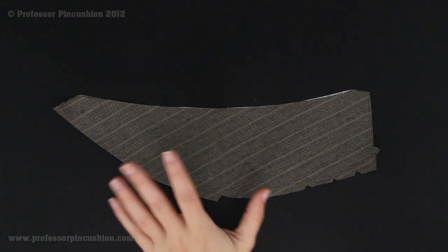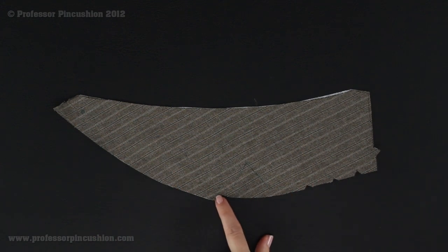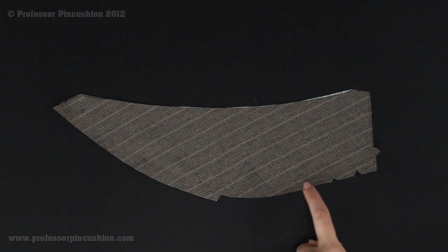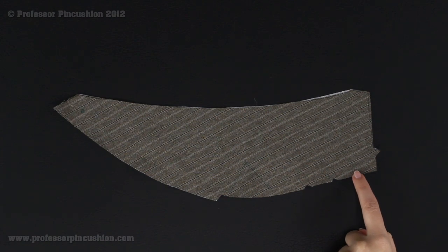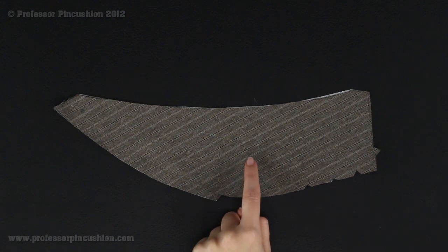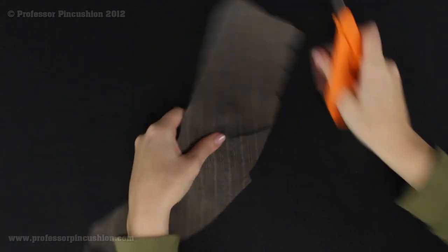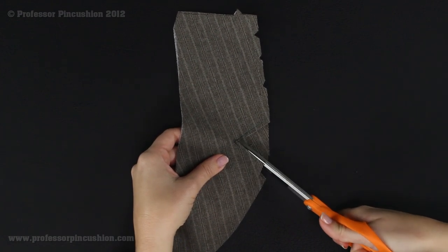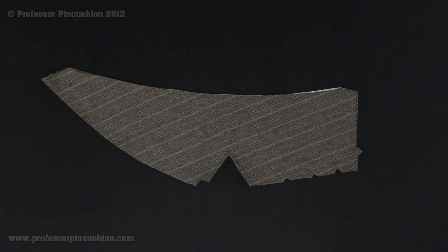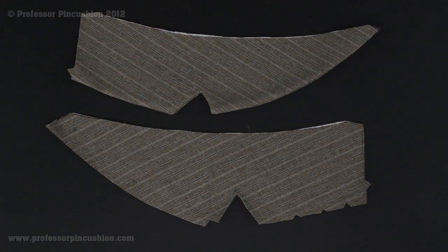To finish step 5, take the two stitched collar pieces and trim the seam allowance in half along the stitched edge. Then cut small triangle notches along the curved edge, being careful not to cut into the stitching. At the triangle notch area, cut a really big notch there as well. Once done, flip the collar right side out and press it. It'll end up looking like a proper notched collar. Then we can move on to step 6.